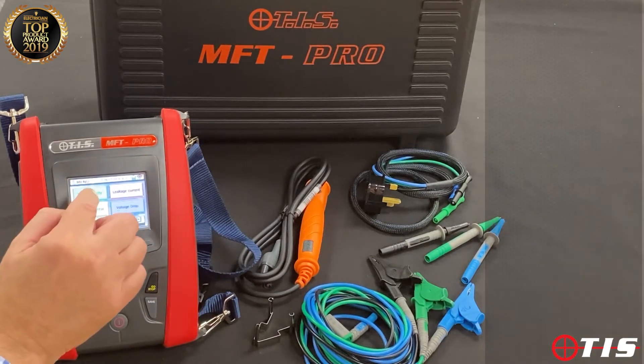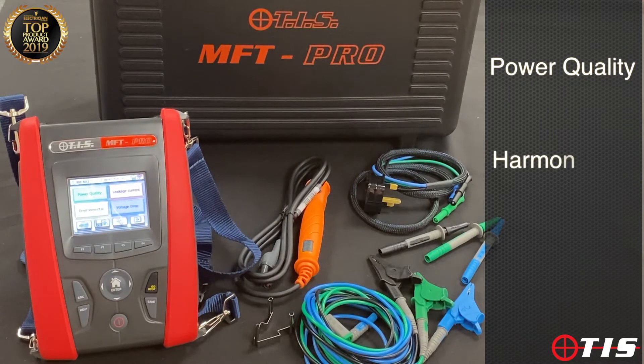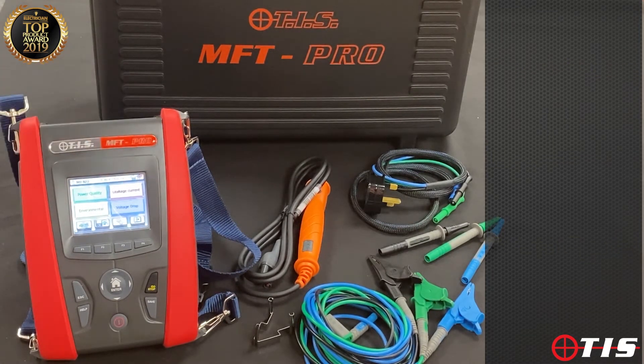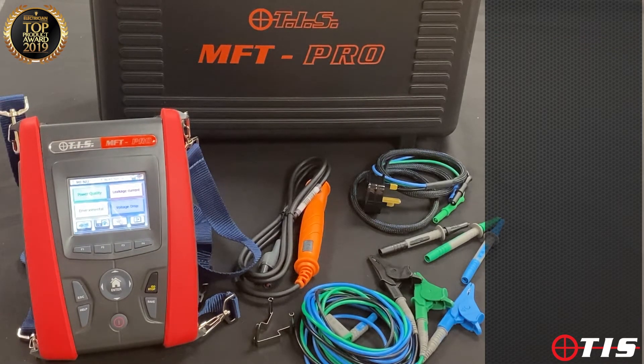With an optional clamp we can measure power quality — we can look at harmonics and power factor. We also have the facility to measure earth leakage with that clamp, so if we've got earth leakage RCD tripping faults we can use this tester in conjunction with the clamp for that. We can also buy optional adapters to look at temperature, light, and sound, as well as being able to measure percentage volt drop around the premises.